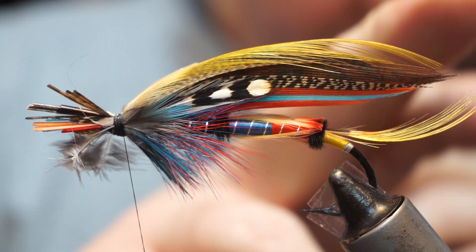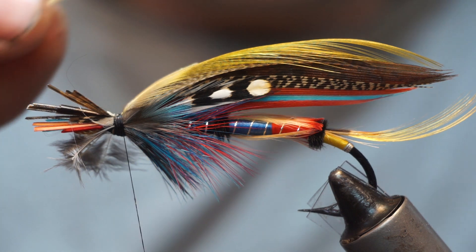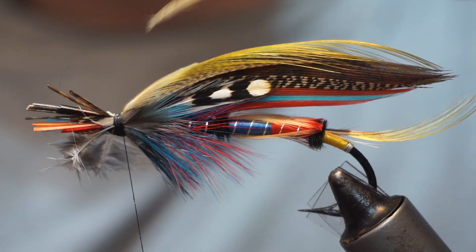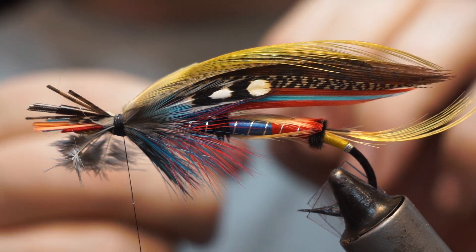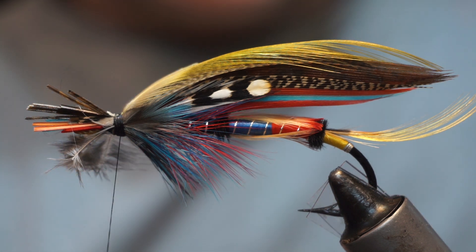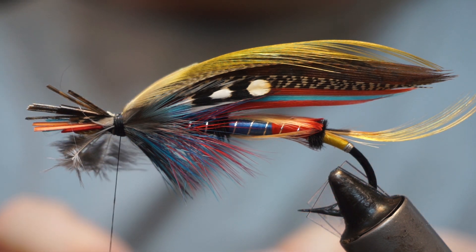It should be roughly the length of the tip of the wing. I'm hoping this next one is just very slightly longer — and it is. Same thing: just check the shape, check that it's all in line, and remove the phyllo plume.